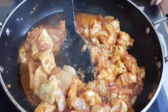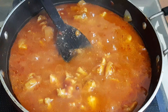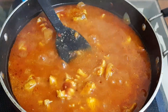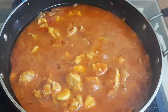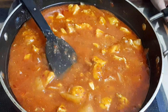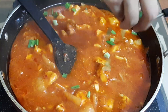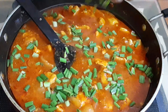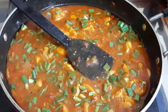Mix it and give it a nice touch. Now we can add salt according to taste. Let me taste it — yes, the salt is enough. Our garlic chicken is ready! Let's garnish with some spring onion. Wow, it looks awesome! Now let's switch off the flame.